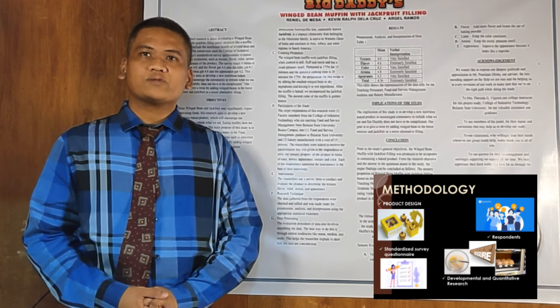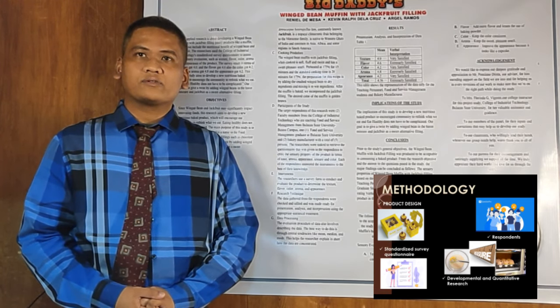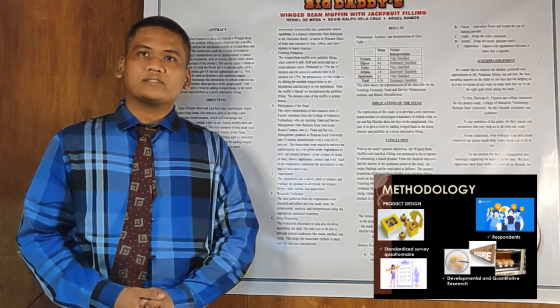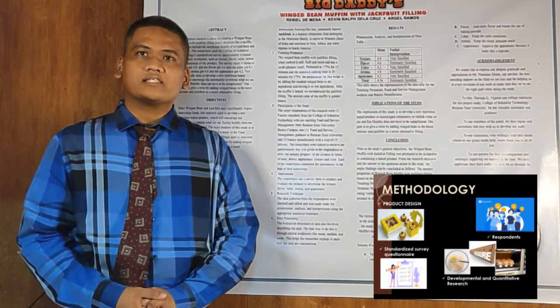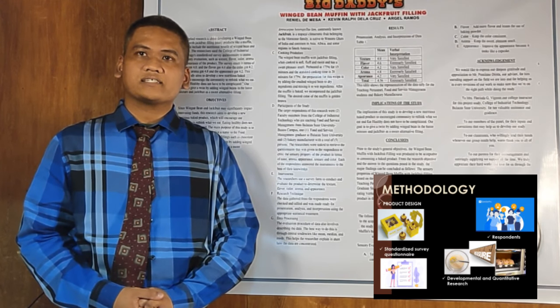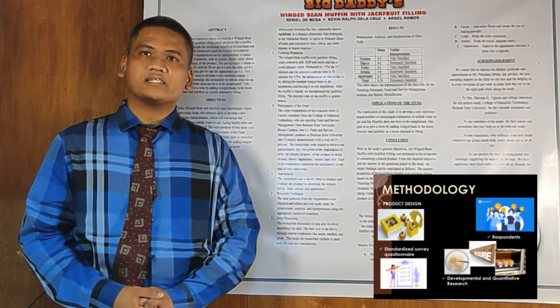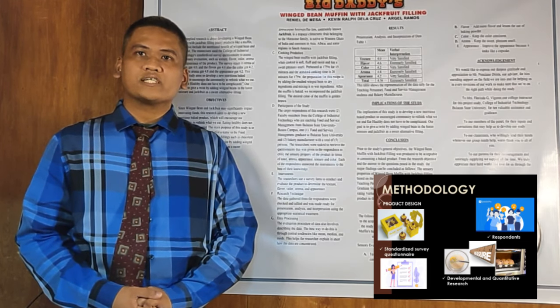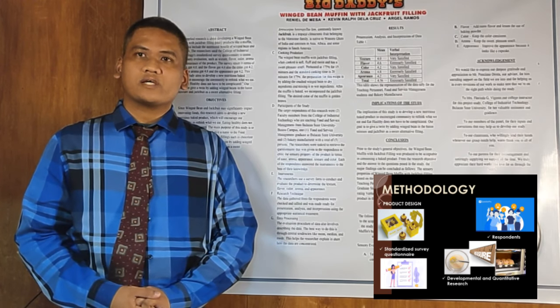After all the information we've gathered from muffin, wing bean, and jackfruit, the product we developed is Wing Bean Muffin with Jackfruit Peeling. As a conceptual framework, it shows the input, process, and output. As per product design, we're planning a packaging that is more presentable and providing more shelf life of the product. Next is the standardized survey questionnaire.